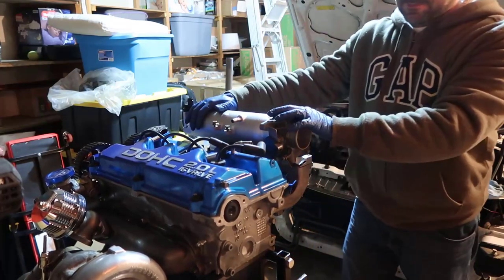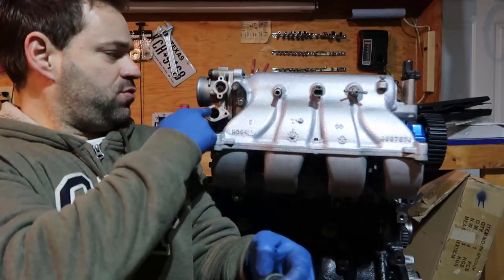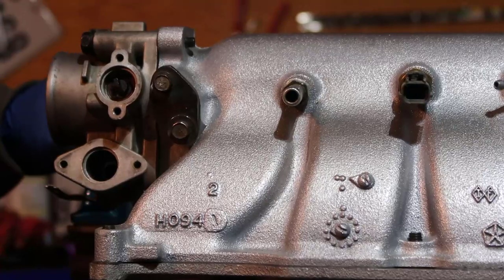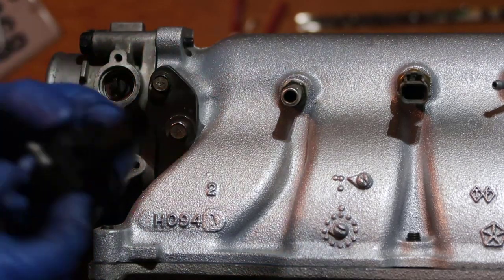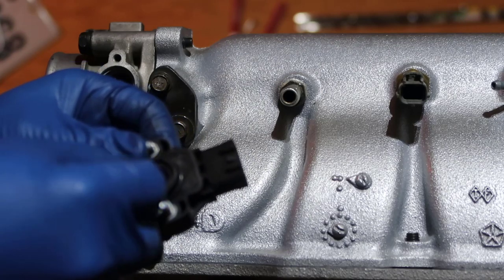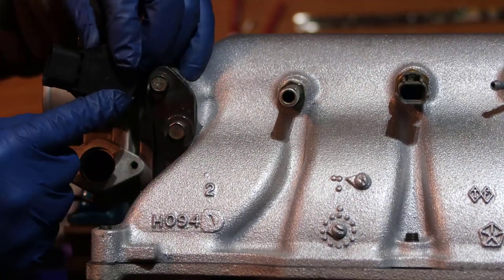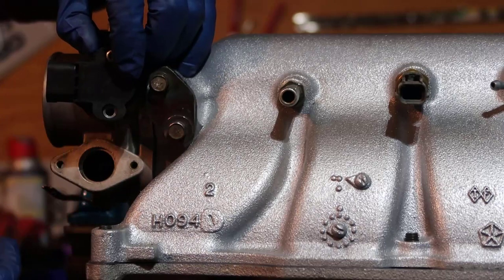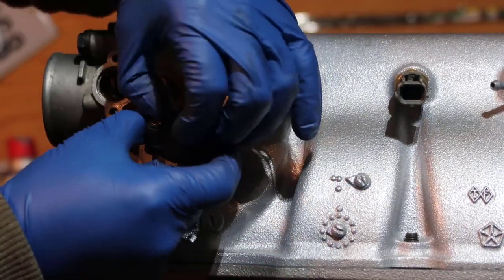Now look at the back of the engine — we have those two holes, and one has a little tab. When you move the throttle you can see it moving, so this is the throttle position sensor. The sensor has an internal element that moves with the throttle and tells the engine how much it's open. You want to put the connector pointing away from the engine.